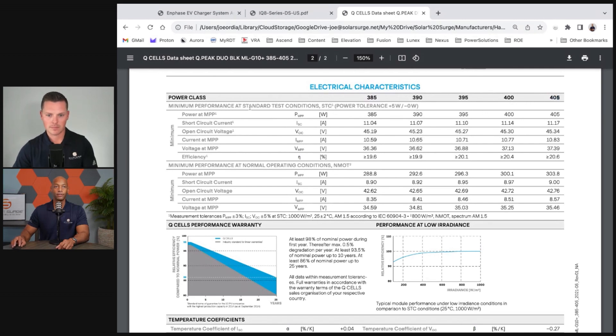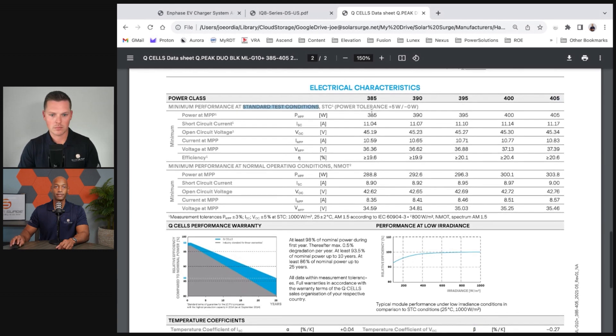Their product range includes sub-models from 385 watts on the low end to 405 watts on the high end. This is what we call the STC rating — standard test conditions — which is 1,000 watts per square meter of light applied directly perpendicular to the solar cell at 25 degrees Celsius. In other words, this is perfect, ideal lab conditions — it will never get any better than this.